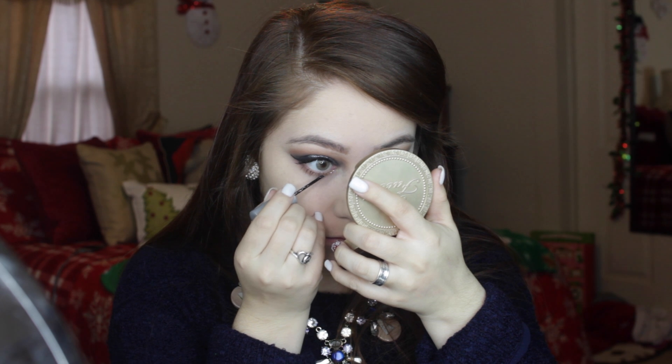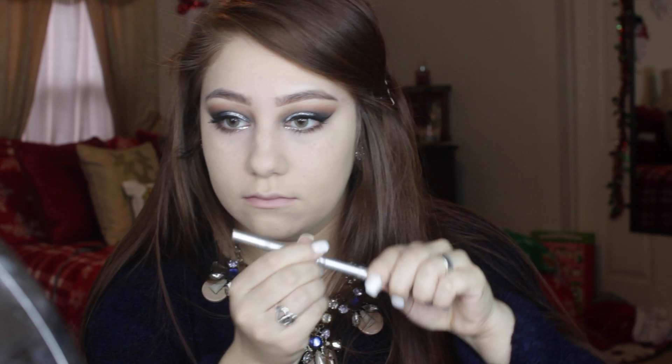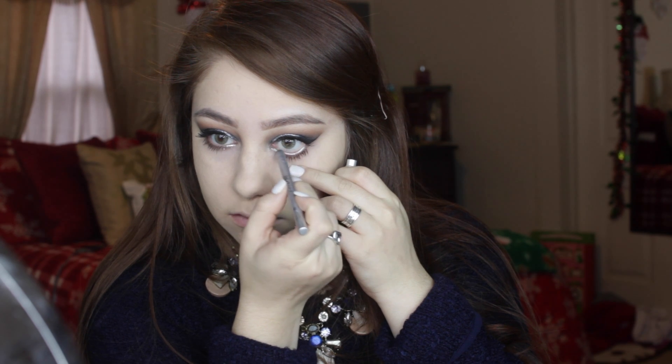The next step is completely optional if you want to be more glam and festive. I'm taking the Urban Decay Glitter Liner — I forgot the name of the shade — and using it right at the tear duct. Then I'm using my Urban Decay Glide-On Pencil to line my lower lash line.